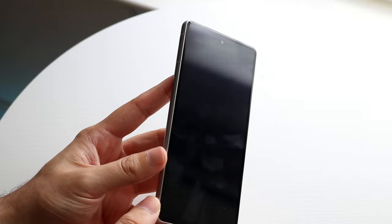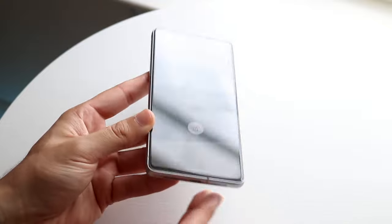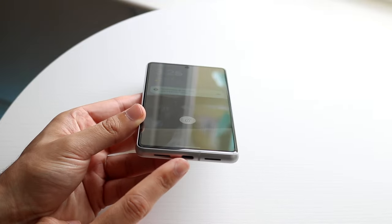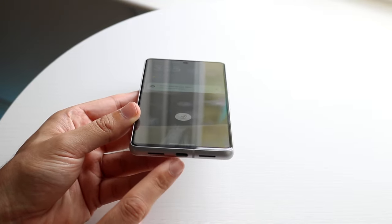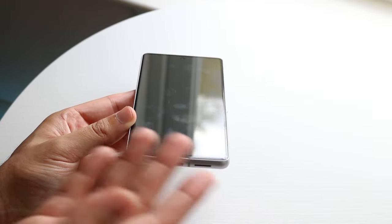On the left side, you don't really have anything except for a SIM card tray, which I'll show you how to check in a second. Up top, you don't really have anything except a microphone. On the bottom, you have your USB Type-C charging port as well as a speaker grill — this is where you can charge up your phone. This phone also supports wireless charging and reverse wireless charging, as well.